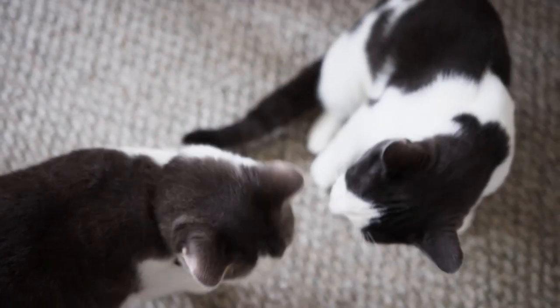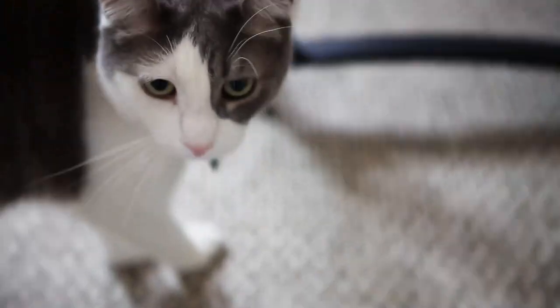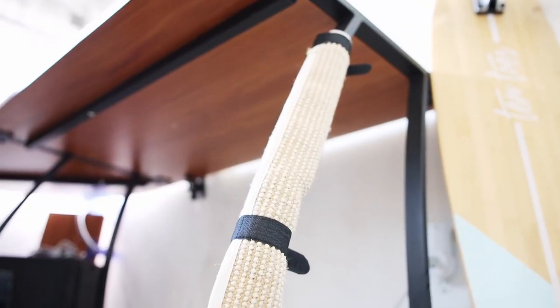I also bought a cat scratcher mat called the Lurvig from IKEA. I have two cats in my apartment and having this mat makes it very enjoyable for them to scratch on when they're near my desk.